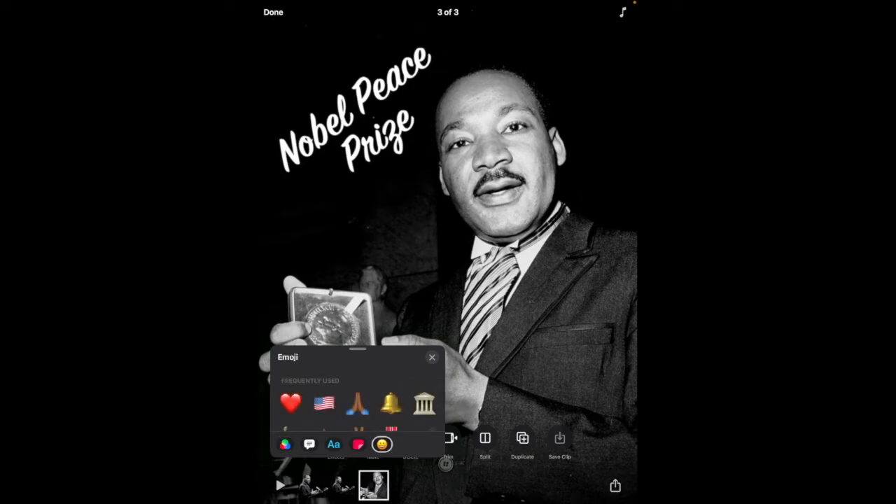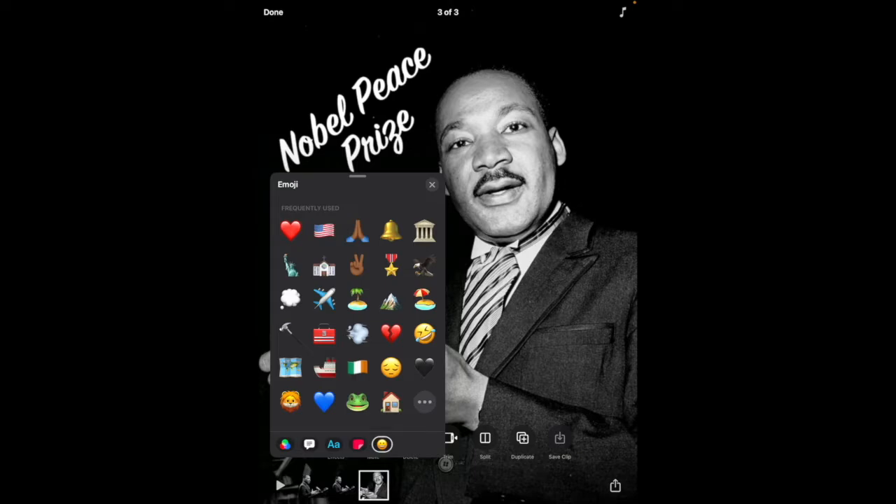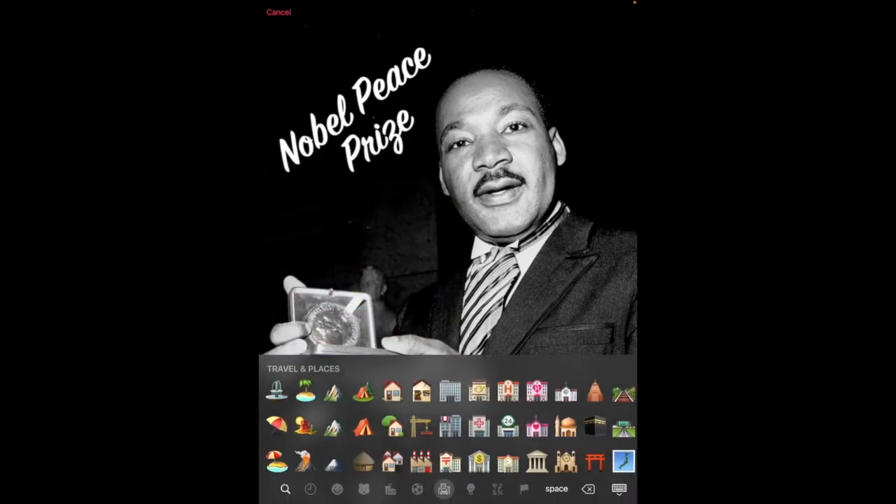Next, tap on the emoji icon. You can pull the gray bar up to see your frequently used emojis, and if you tap on the three dots in the bottom corner, you will see all of the emojis that are available to you.